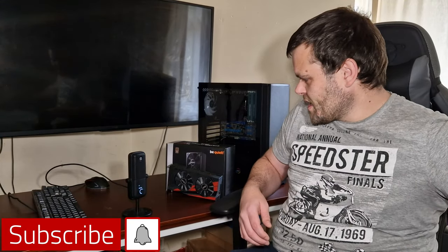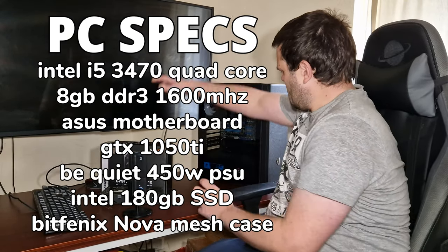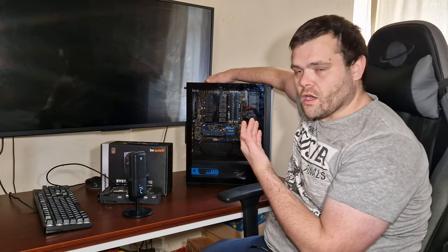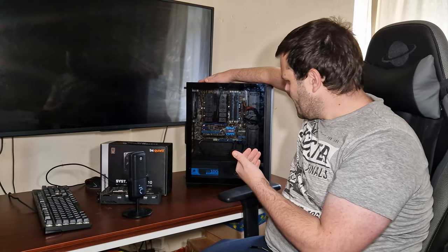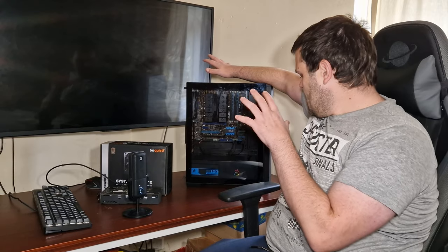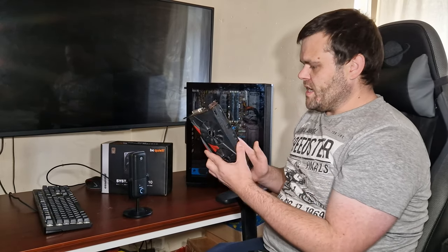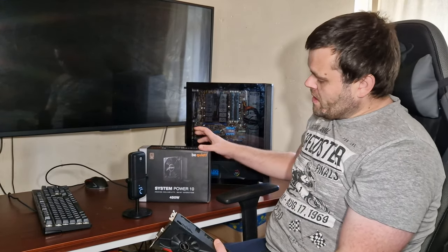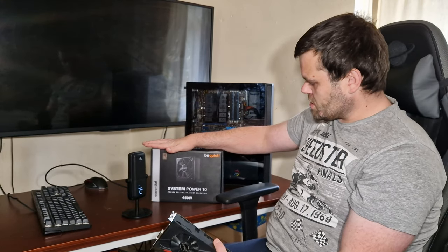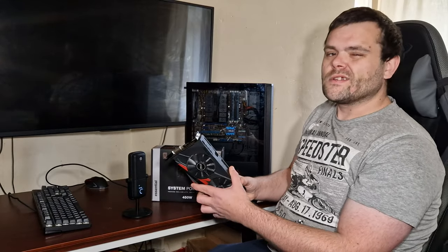Hey guys, this is Richard from Anistatech. This is my next video for you. I promised the budget PC build, and this is it right here. It has got an Ivy Bridge CPU, Ivy Bridge motherboard, 8 gigs of DDR3, housed in a BitFenix case with 4 RGB fans. I've got a few upgrades here — one is a GTX 1050 Ti from Asus, and a new upgraded power supply. I'm going to get this installed and then we'll get to those benchmarks, so continue to watch.